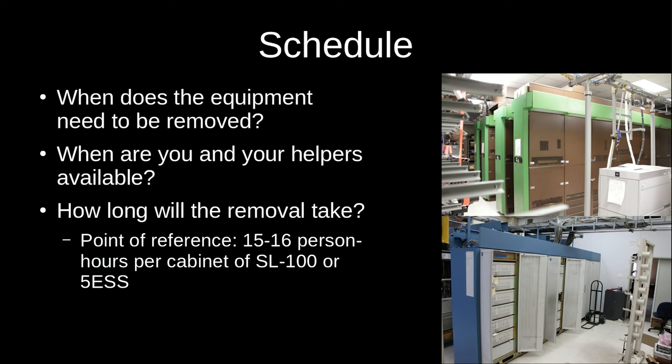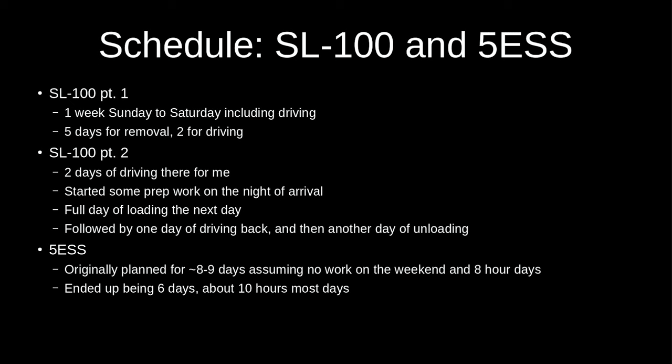If you're not moving it yourself — hiring movers or just chopping all the cables — you can shave some time off. If you need to document where all the cabling goes, that can add a bunch of time. For the first part of the SL-100 removal I planned a whole week: two days for driving there and back, five days for working on the actual removal. For the second part I planned a couple of days to drive down, meet the other helpers, start that night, work through the next day, and then head back.